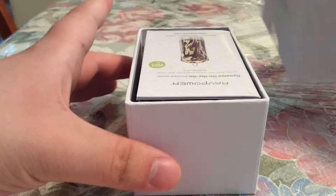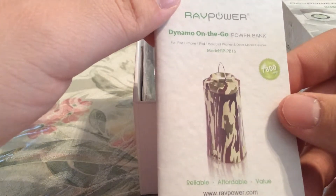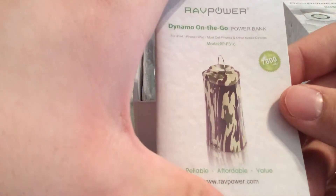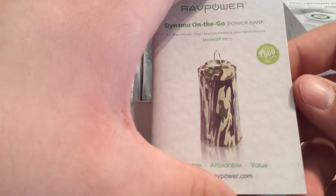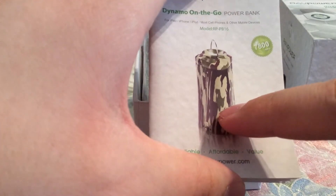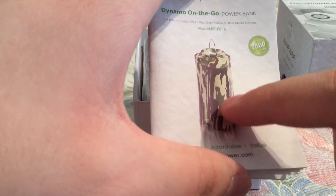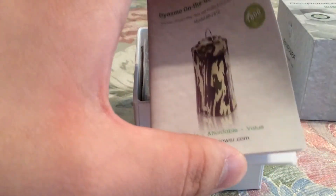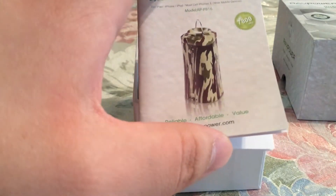Looking into the packaging, you get a little instruction manual telling you all about this charger. The cool thing about this charger is it's the Duo, which means on the other side from being a charger, it actually also has a lantern built into it — perfect if you're going camping or if you lose power in your house.